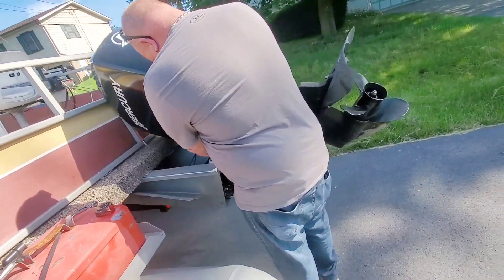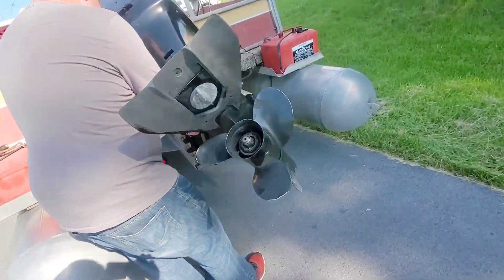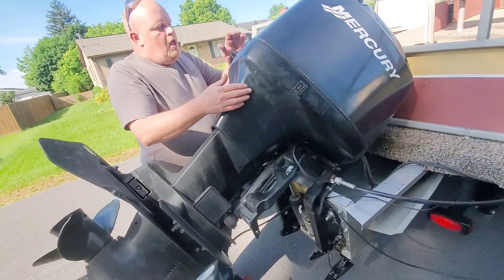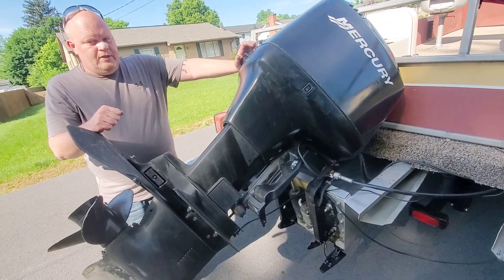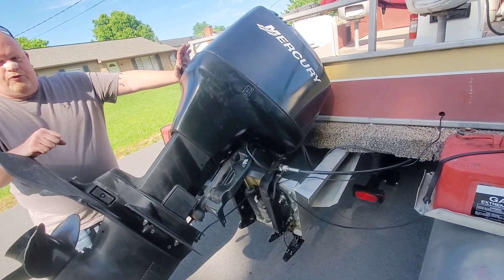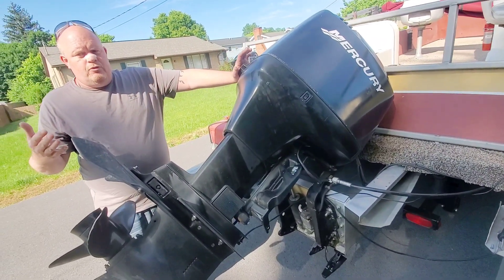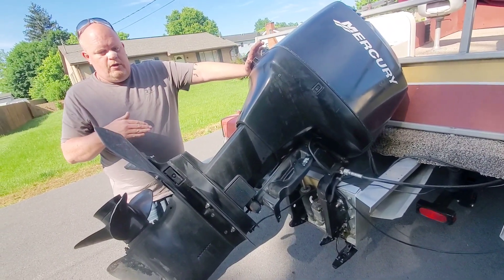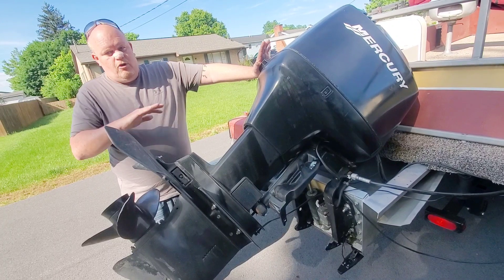So what exactly is the issue here? When I bought it, he told me that it started bogging out at full throttle, like wide-open throttle. So I thought it was running out of fuel — that's what it sounded like to me. But then when I took it out, it had a miss, like the whole time.